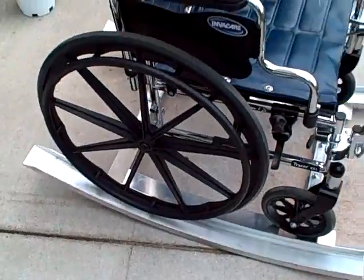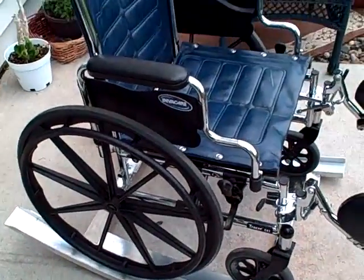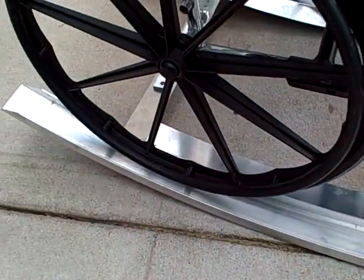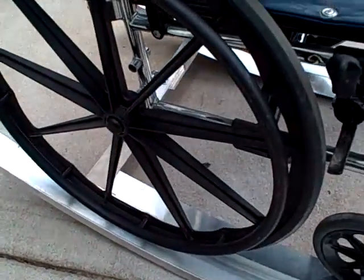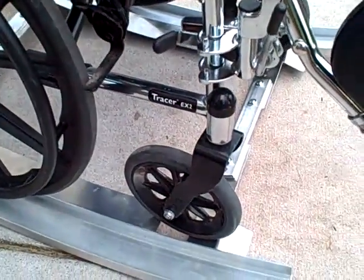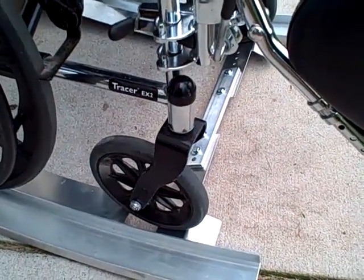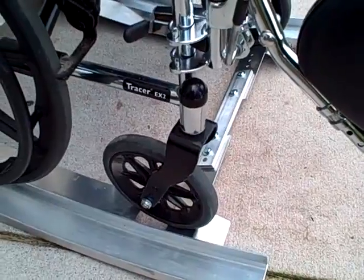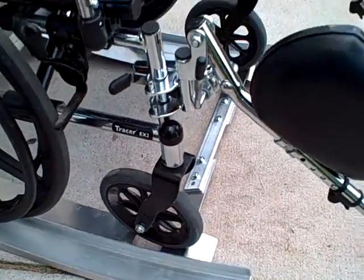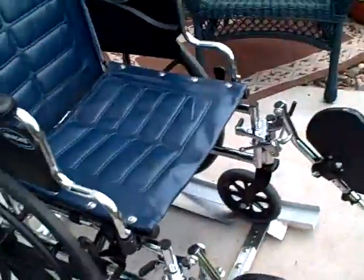They're built out of aluminum channel and they adjust in and out. You can kind of see what they look like here. The large wheels fit into the track and then the small front wheels fit into a space that locks them in. There's also a locking seat belt type of mechanism that I have for it.